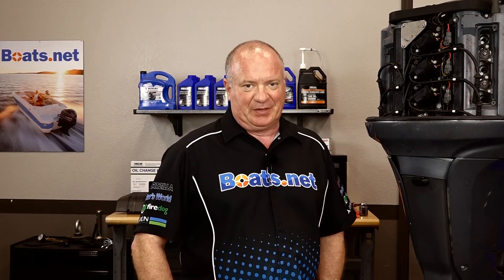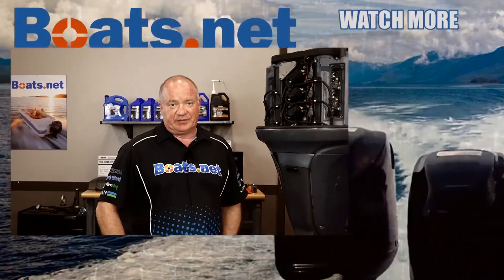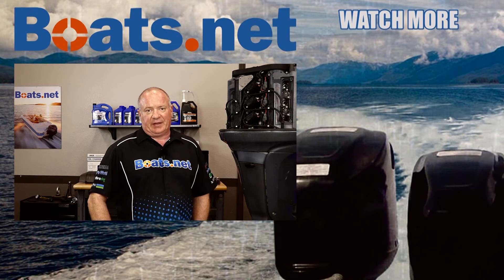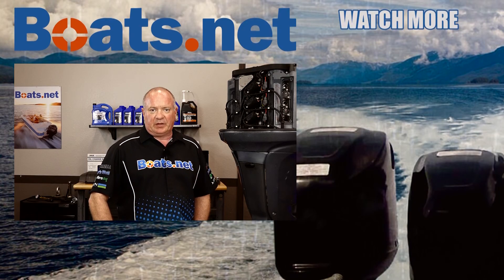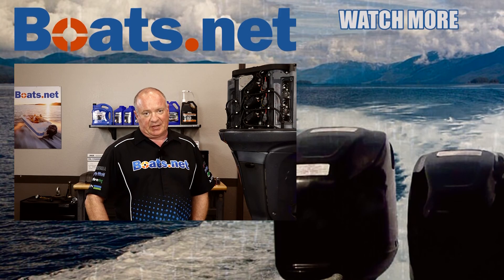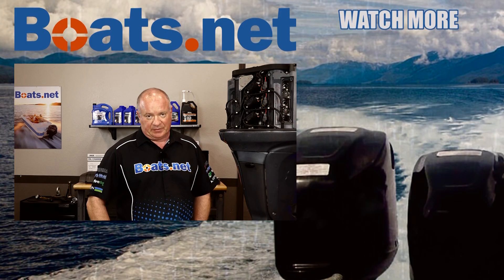As we have now proven, this motor is in serious trouble with leak down numbers like that — it is in definite need of a rebuild. That is as far as we're going to take it in this particular video, but if you want to see what's coming next, hit that subscribe button so you can keep up with what it's going to take to straighten out this engine. If you need any parts for your engine, come see us at boats.net. If you have any questions or comments, leave them in the section below and I'll do my best to answer them. Until next time, thanks for shopping with us at boats.net — we will see you in the next video. Have a great day.